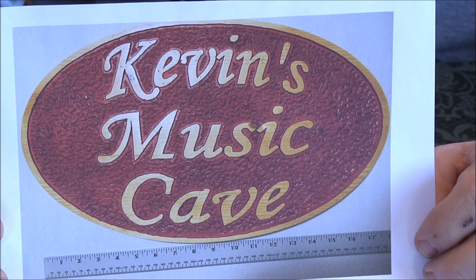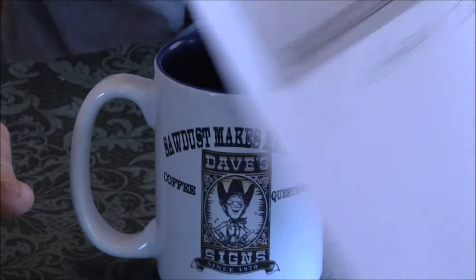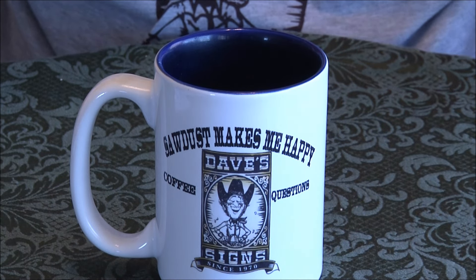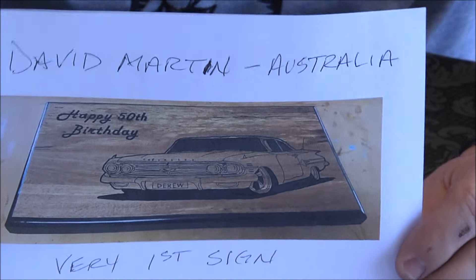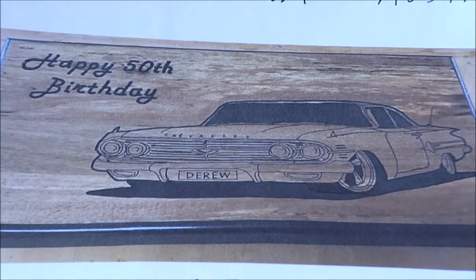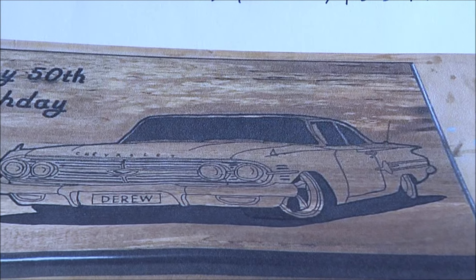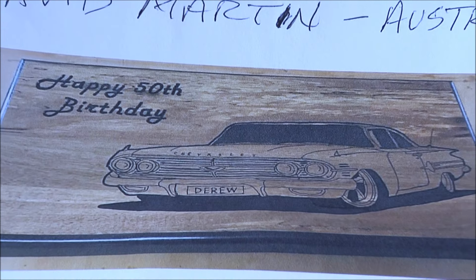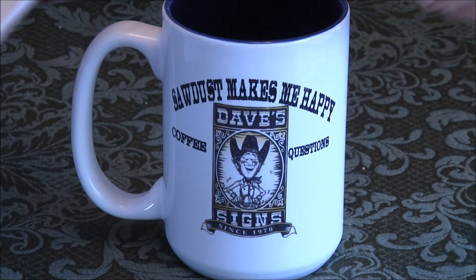Gary Zellner — he's been carving for a while. Three-quarter inch pine, profile bit, 90 bit, red ink, and a poly finish. Great job Gary, I love it! I love ovals and rounds, they look so cool. Very first sign — David Martin from Australia. That's amazing for a first sign, that's crazy good. Jim Ote — raised garden sign.